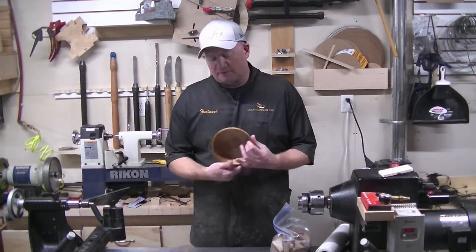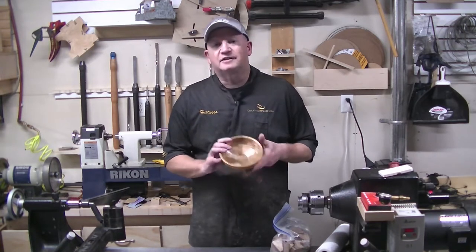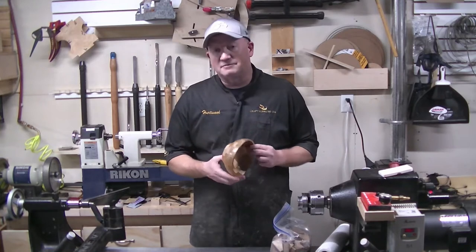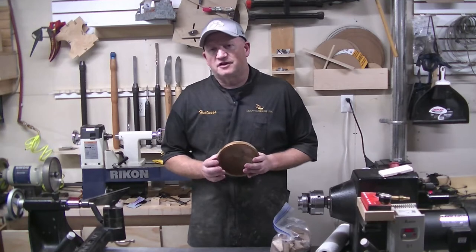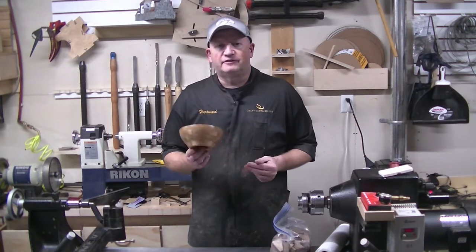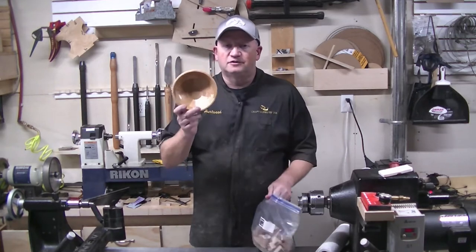This bowl is made out of butternut because I happen to have a surplus in my shop. Butternut is an attractive wood — it looks a lot like white oak, but it's a softer wood, sometimes known as white walnut. It's about the hardness of black walnut but even a little softer. It's a good easy wood to turn; it machines easily on the table saw. So stay tuned and we will go from this bag of parts to a finished bowl.